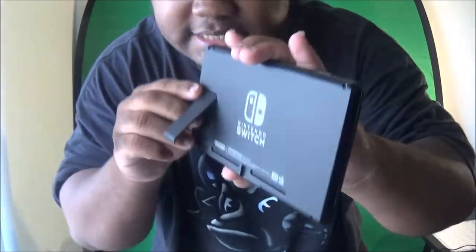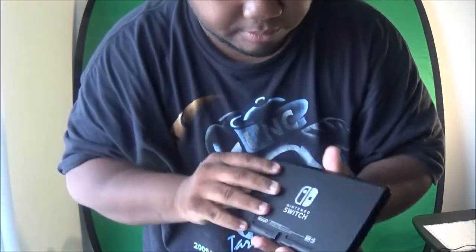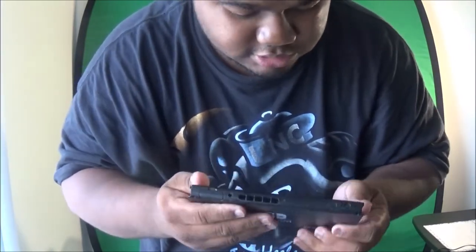It looks like a tablet but it's a Switch. You can pop this open — it's a kickstand — so you can tilt it and play it on a surface. That's cool!